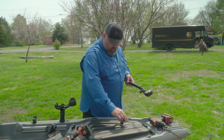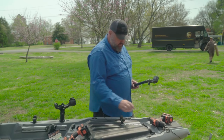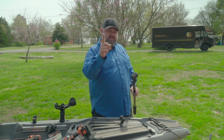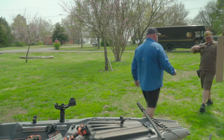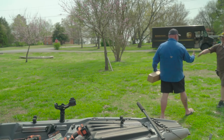Looks like the UPS guy is bringing me some more toys. Let me figure out what I'm getting — Catch Products. All right, so the reason I mounted this to the front of the kayak is I had this idea that I wanted to be able to put accessories up here.